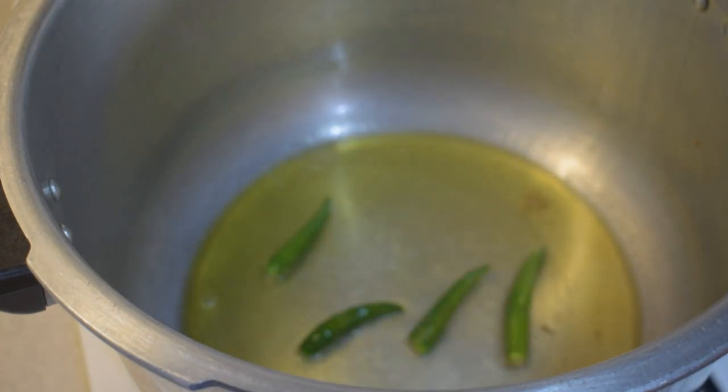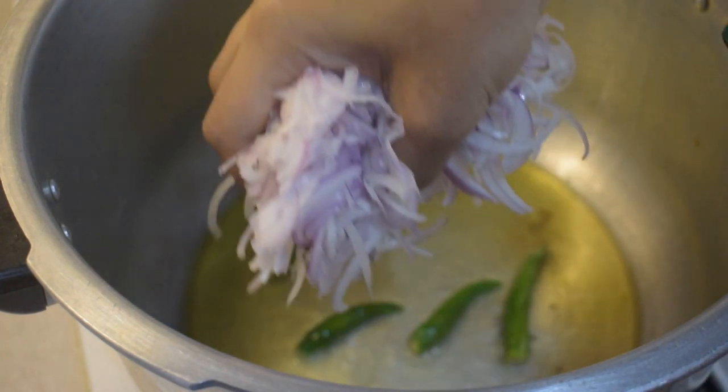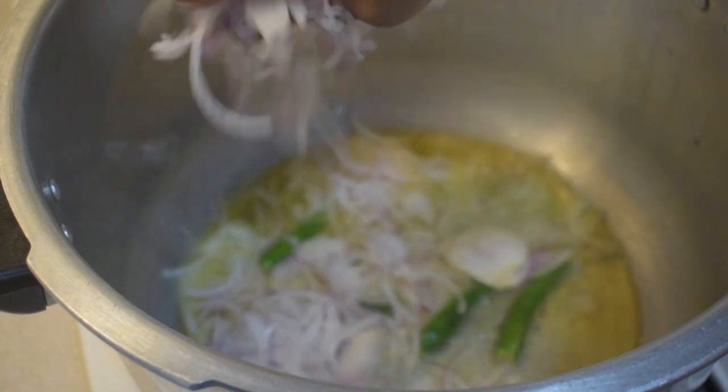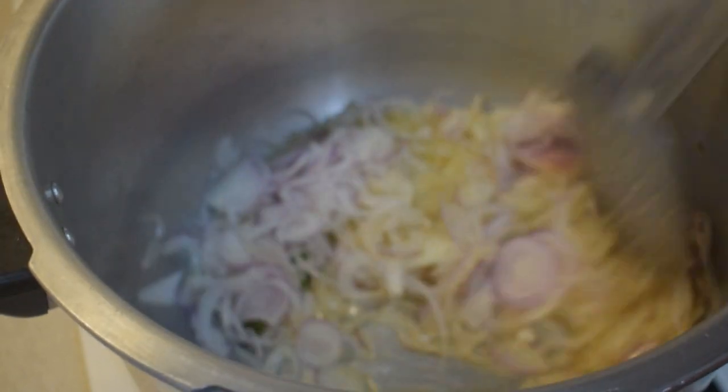Let's cut 3 medium-sized vengayas, cut and slice. Now the vengayas are very good. Put it in a medium flame.